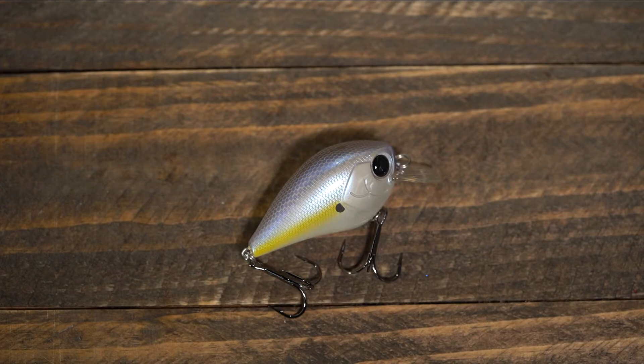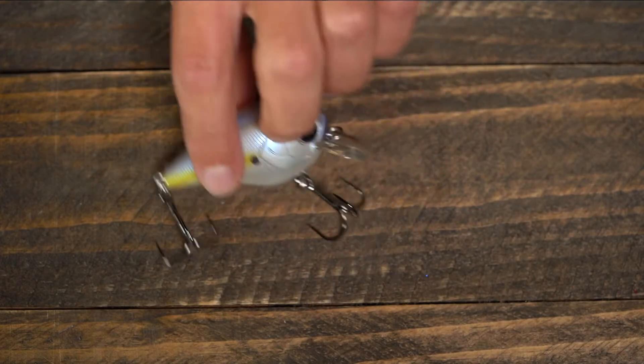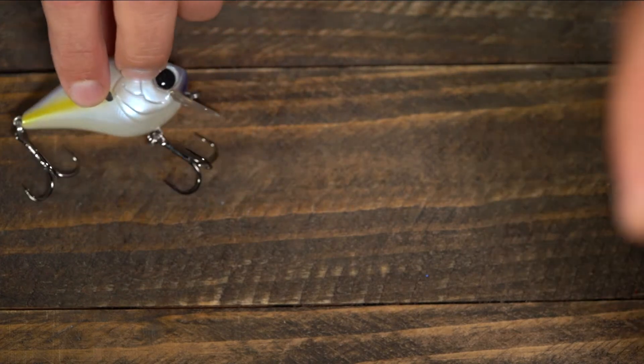It's a short little fat body squarebill crankbait and we've got it in 10 colors. It has absolutely no rattles, so for pressured fish it's going to be perfect. It comes through wood cover great, it comes through rocks, and you can throw it around dock pilings.